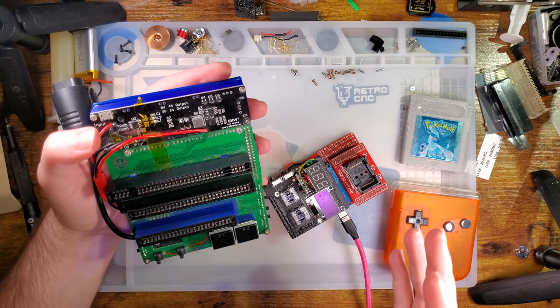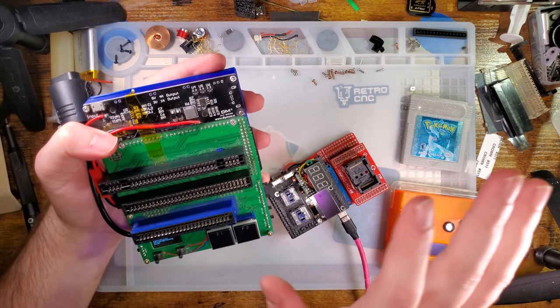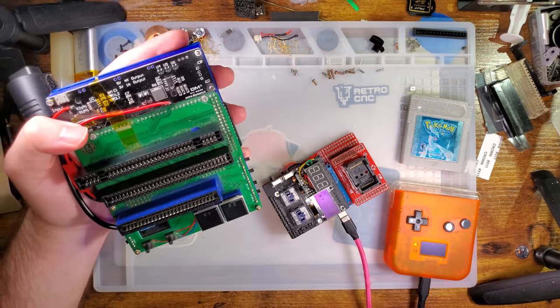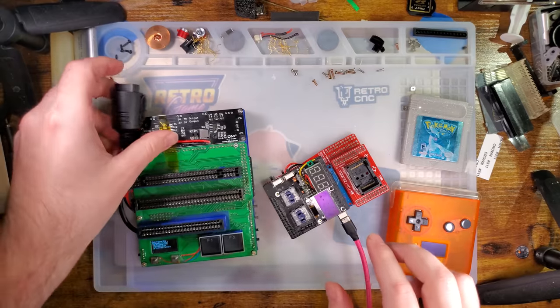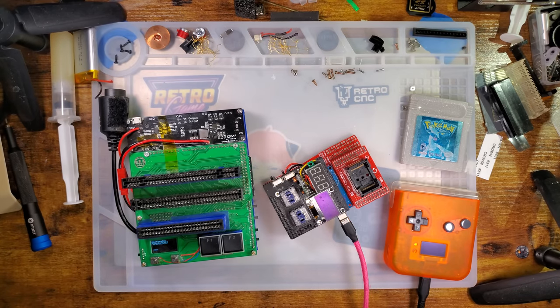I'm preparing to move, which really means nothing's packed yet, but I have everything out in a pile in my living room and I'm sorting it. I guarantee that cart reader is in one of the bins — I just don't know where. Clearly I didn't sort it in the right space, because it's not with the rest of the cart readers.